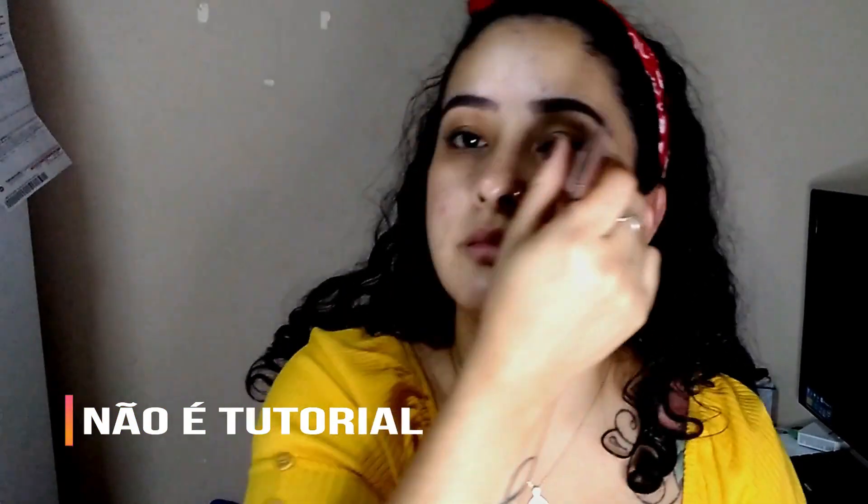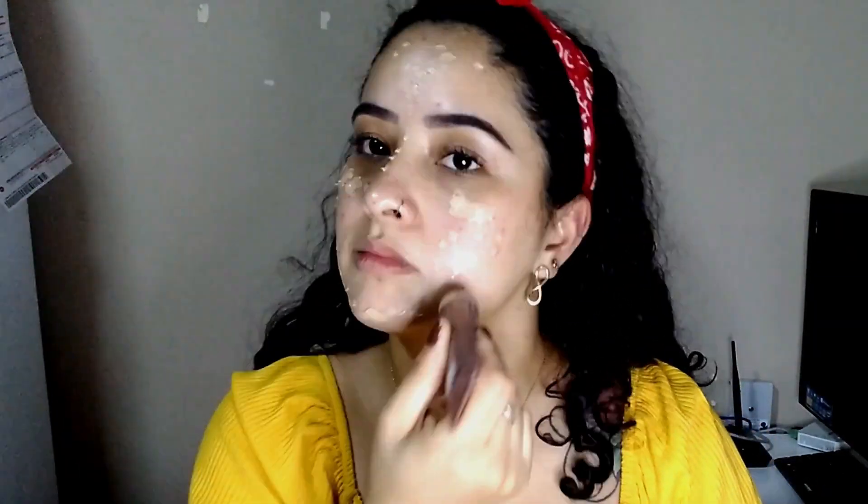Hi guys! I'm going to try to narrate this video for you. Me desculpe se for some errors. I started with my base, Ruby Rose — I use the natural tone 5. My mom gave me a banana powder — I didn't expect it. I thought it was a different product, but all right.